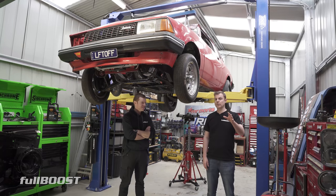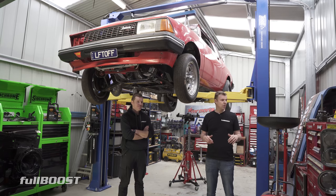Before you go rushing into buying a hoist, there's a few things you need to consider: vehicle weight, building dimensions, concrete thickness, the type of hoist — two-post, four-post, scissor lift — and also, all importantly, your budget.